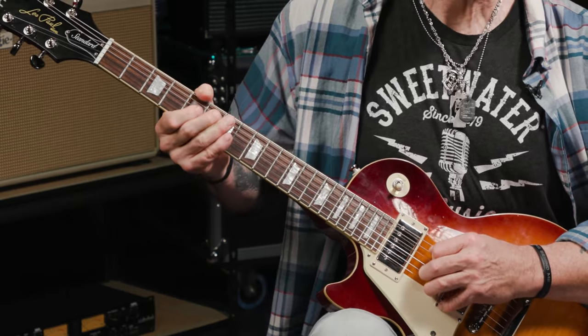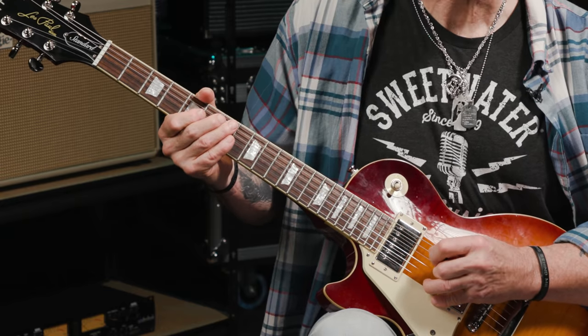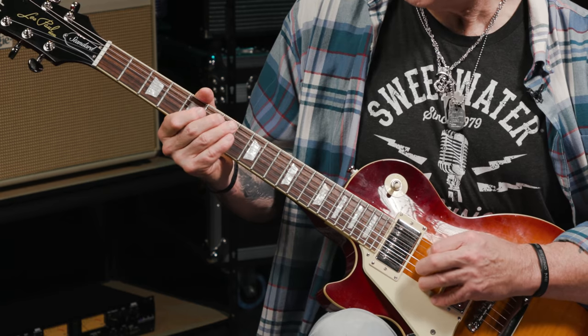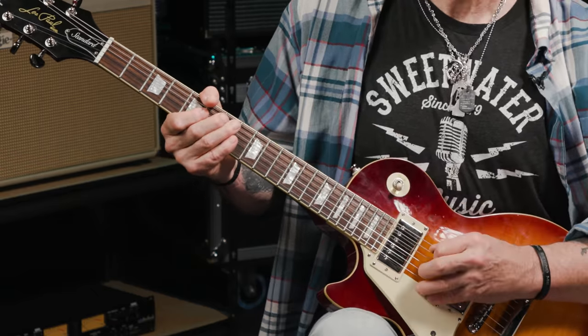That note sounds a bit gnarly by itself. We just throw it in between the second and fourth notes. That's why it's called the passing note — because we're literally passing through it in between those two correct notes that are in the scale. For note five, we go back to the very first note we played, namely the E note at the seventh fret on the A string with our ring finger.